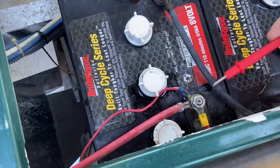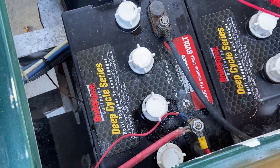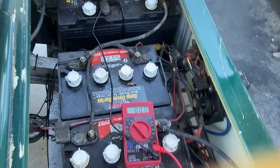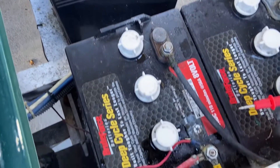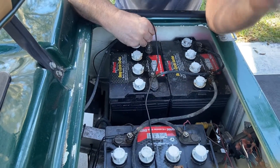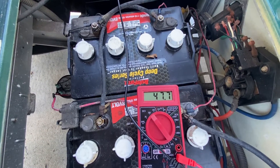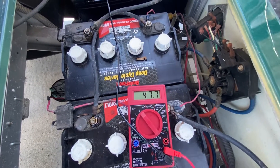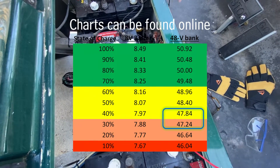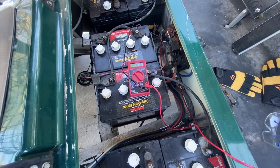The way you test it is on your two batteries that are not connected to two other ones — all the other batteries are connected to two others — so your two endpoint batteries are your main two. You put the red terminal to the positive and the black terminal to the negative. Our reading is 47.7 volts, and if you look at the chart, the reading should be 50.92 to be 100% charged. At this rate we're only about 35% charged.